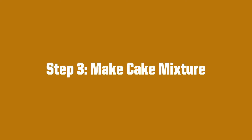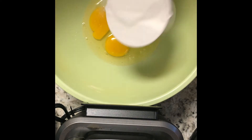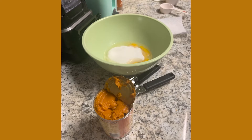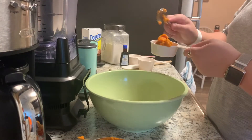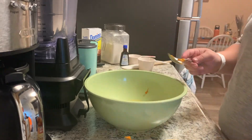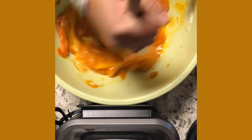Here's step three. Now, we're going to learn how to make the cake mixture. First, you will crack three eggs and put them into a mixing bowl. Then, you will add your cup of sugar. Once you do this, you will open the can of pumpkin puree and get ready to put that into the mixture as well. Then, you will measure out all of your pumpkin mixture and put it into the bowl. Then, you will stir it all together.